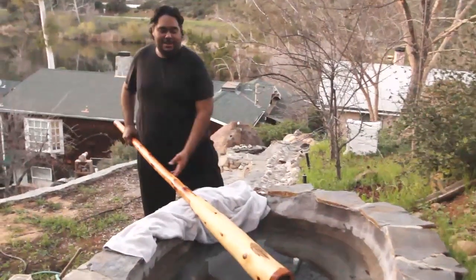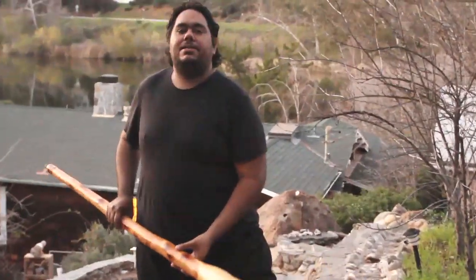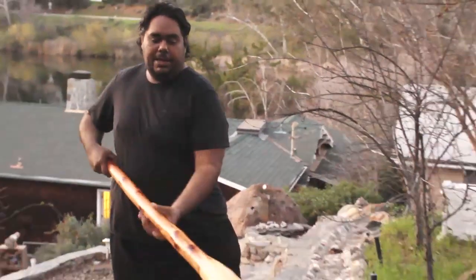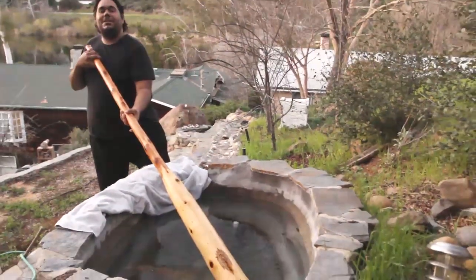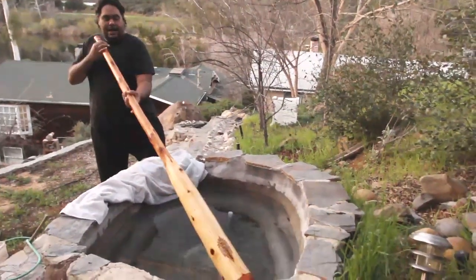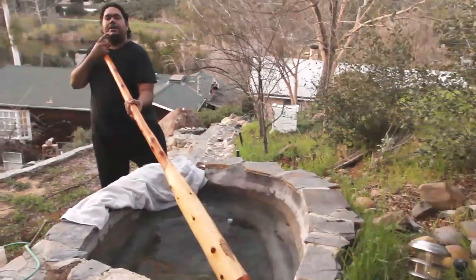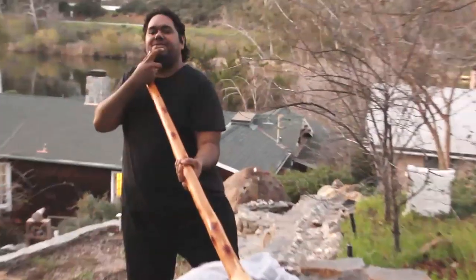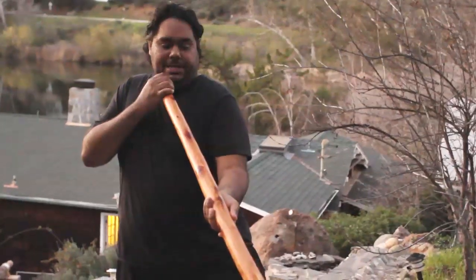Hi, this is William Barton here, and here I have a Wet Yeti Digidoo. This technique I'm about to show you helps strengthen up your lung capacity and develop more technique in your vocal style. Basically, you put the end of the Digidoo — the edge of the Digidoo — in a bucket of water. You don't have to have a custom-made pond like this right here. The trick is to keep the drone going, the vibrations of lips going, and that helps build up the strength around the mouth area for much more broader and versatile technique.